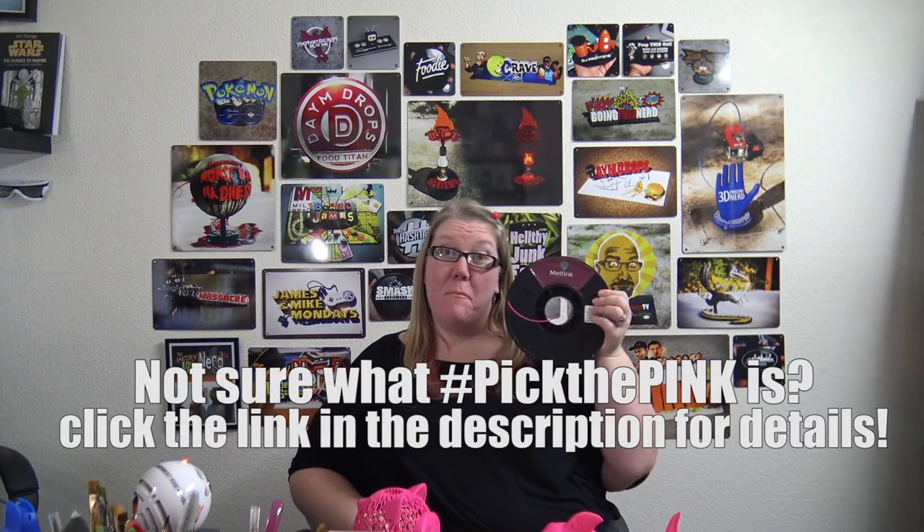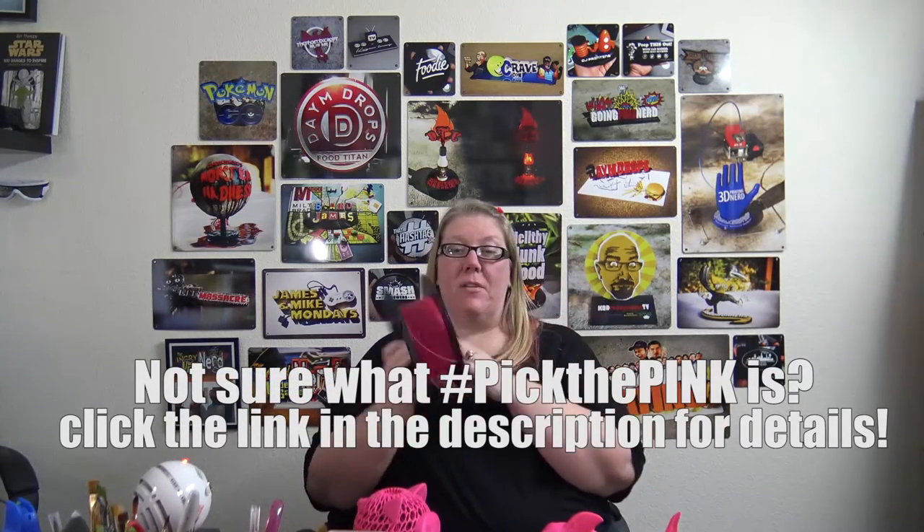Hey everyone, it's Heather here from A Power Design, and today on Pick the Pink I've got Melt Ink. This is Melt Ink's magenta filament — a PLA they sell in both 1.75 millimeter and 2.85 millimeter on their website, which I've included down below. This spool runs about $30 US dollars, and that's the best place I found to find it.